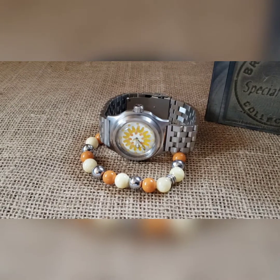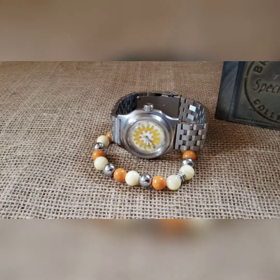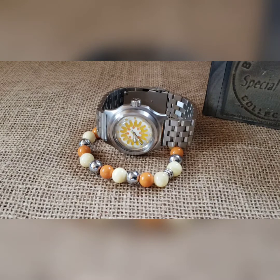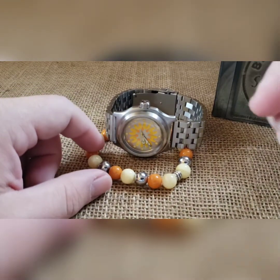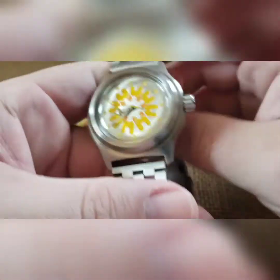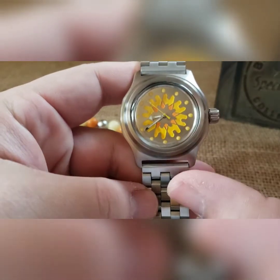I made this for my buddy Ivan, who has about a dozen of my builds so far. This is his son's hospital, and they wanted to donate it for a charity raffle or something along those lines. So let's show you the watch.